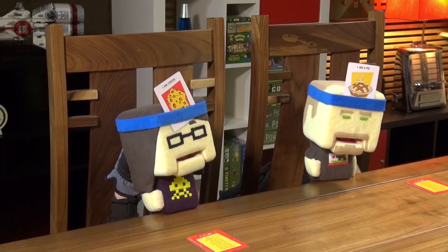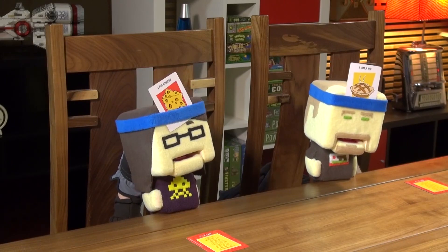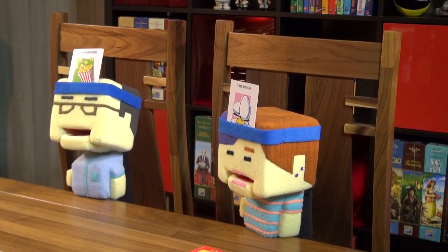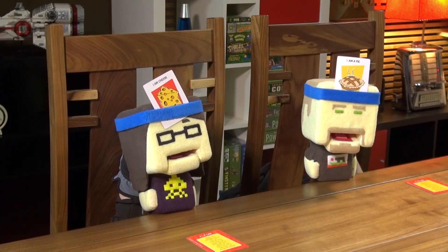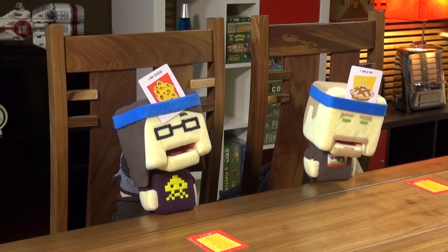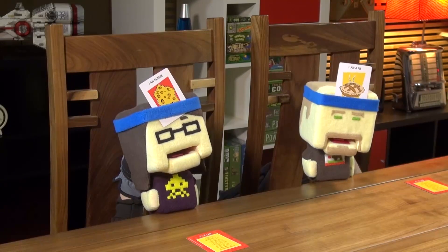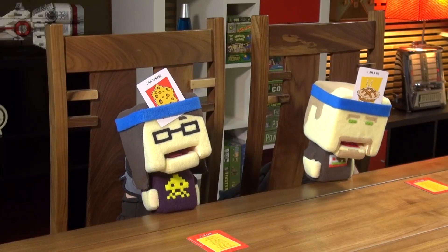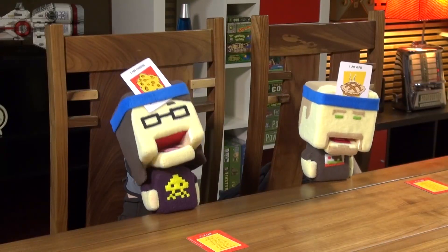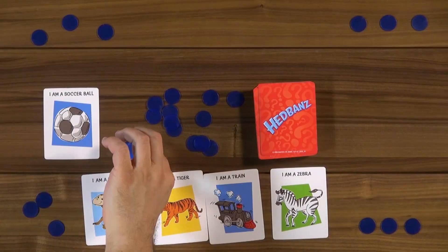Aaron's first kids card: not an animal, a thing you'd eat. Not breakfast. Am I dessert? Yes. Am I a cake? No. Am I candy? No. Would you eat me at the dinner table for dessert? Yes. Am I cookies? No. Am I brownie? No. Am I pie? Yes! Aaron gets it quickly. New card.